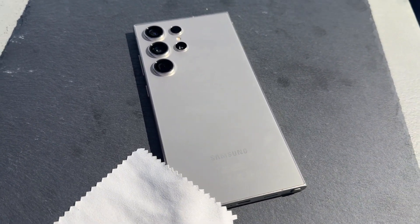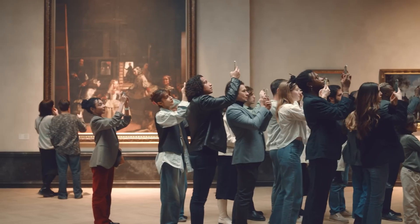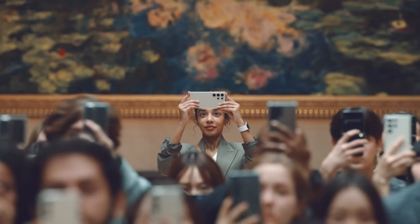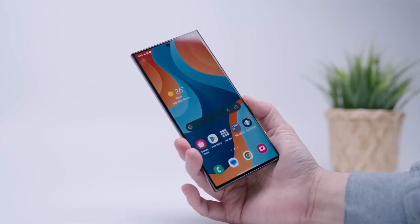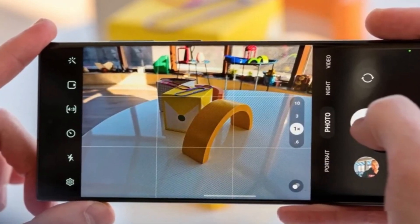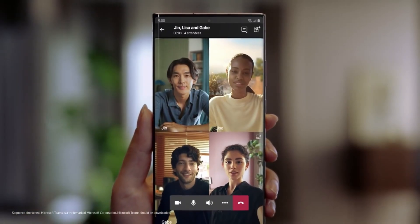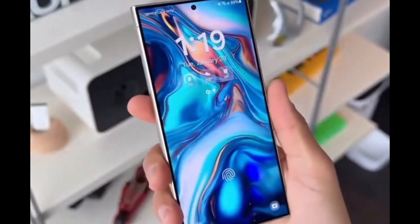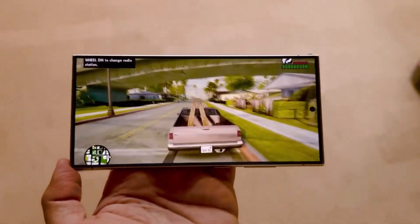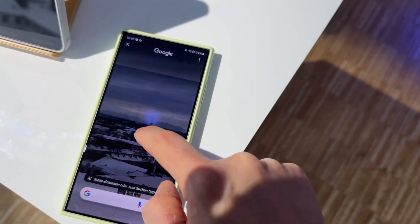Finally, we have the ISOCELL GN-J, a larger 50-megapixel sensor aimed at flagship devices like the upcoming Galaxy S25 Ultra. This sensor focuses on delivering stunning photos with enhanced clarity and color reproduction. It's designed to consume less power, which means better battery life for your smartphone. Expect this sensor to deliver top-tier image quality and advanced camera capabilities to Samsung's flagship devices.